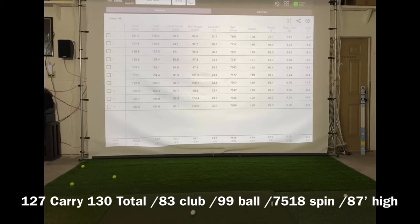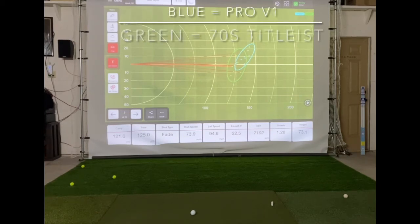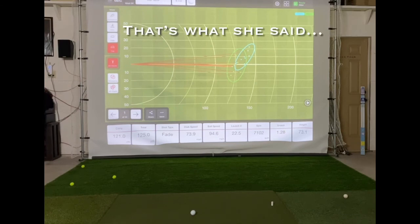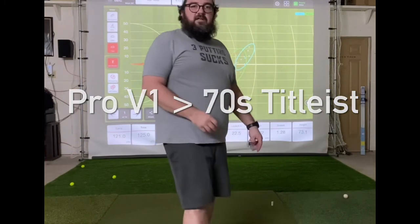I'm going to come back to the trajectory view and look at all clubs. The DT dispersion looked a little bit wilder, and a little bit tighter with the Pro V1, which also pulled a bit more left. So there you have it — the old golf ball is definitely not as fast as the newer ones. Hope you guys enjoyed the video, please like and subscribe, leave me any comments below, and we'll see you next time.